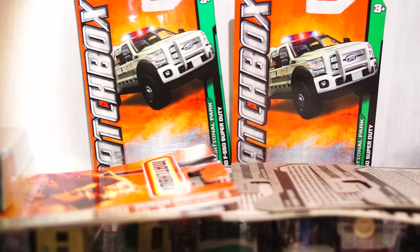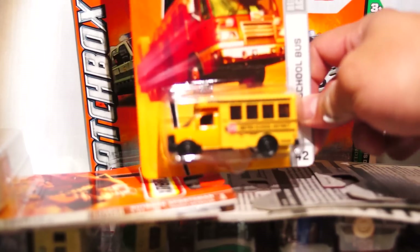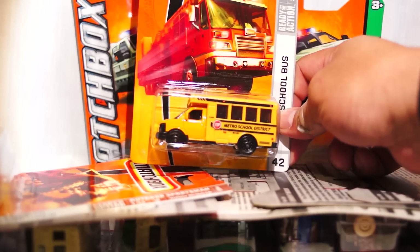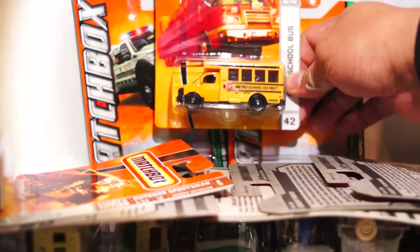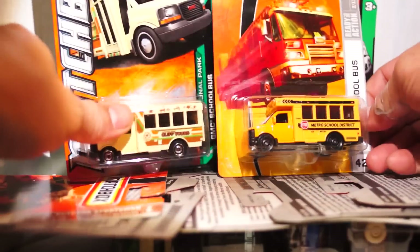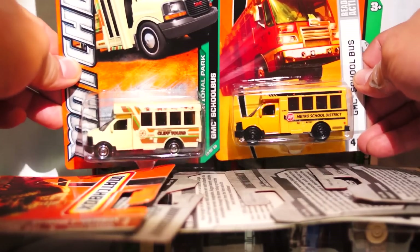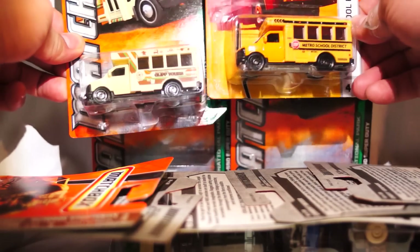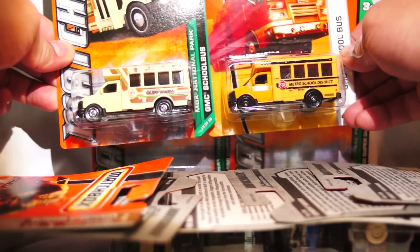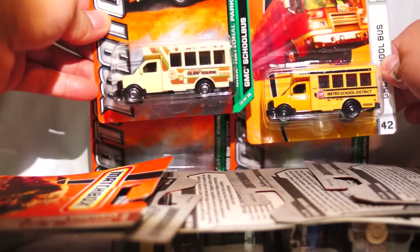Forgot these guys too! Here's a GMC school bus that I got last night — very cool. It's actually reminiscent of this little guy right here. One's an actual school bus and one is some kind of Cliff Tours National Park Series. So very cool — 2009 and 2012.